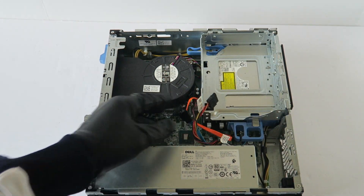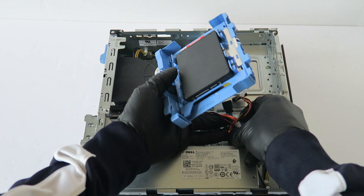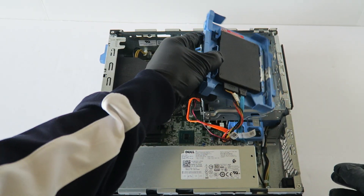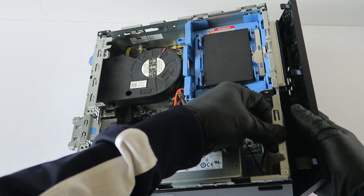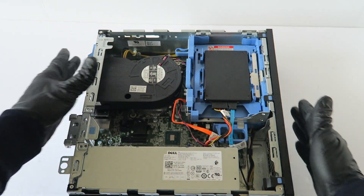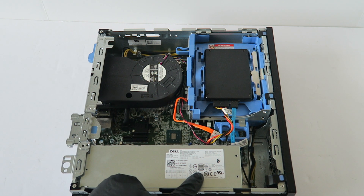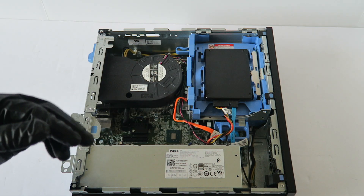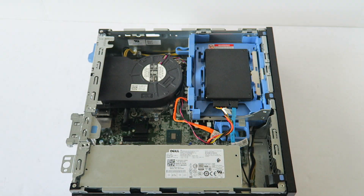I'm going to go ahead and install the hard drive cage back and install the plastic caddy back for the hard drive. Now I'm going to reconnect the front cover bezel. The last part, guys, is for light gaming — it has a 180-watt power supply in here, and I'm going to be upgrading with a GeForce GTX 1050 Ti. This is the low-profile video card.